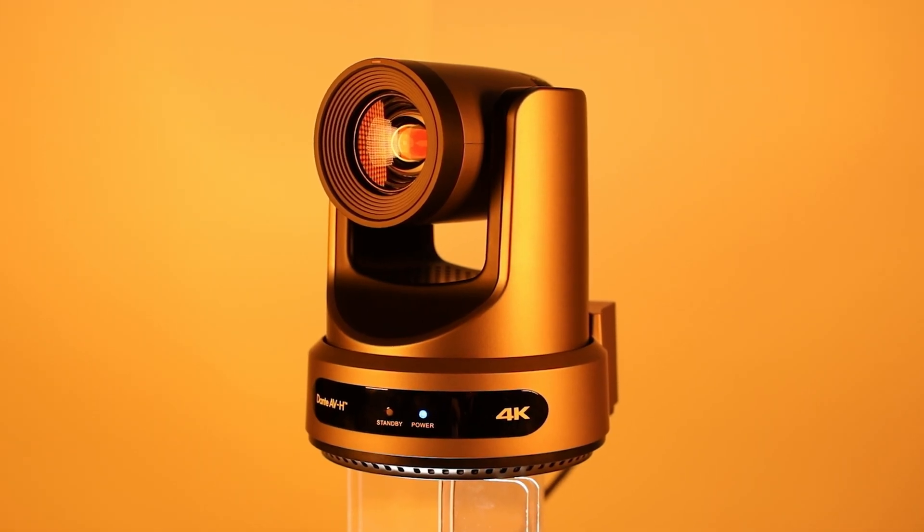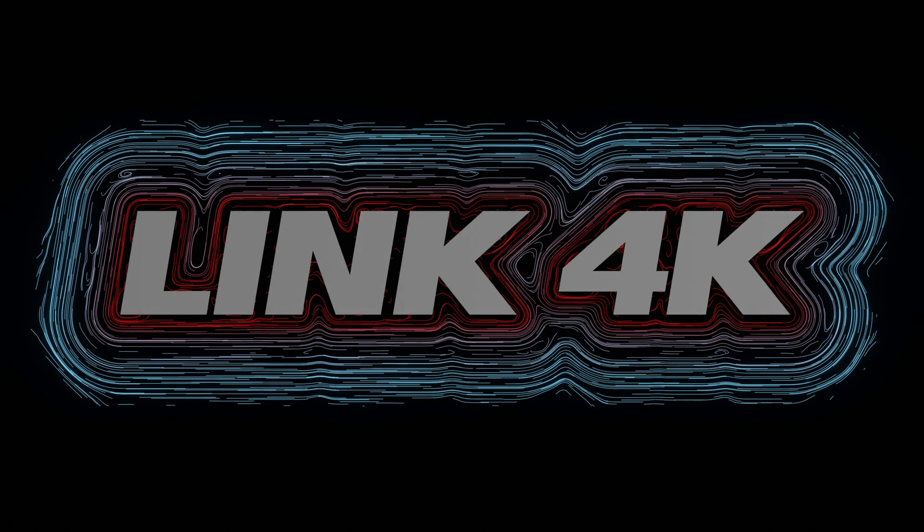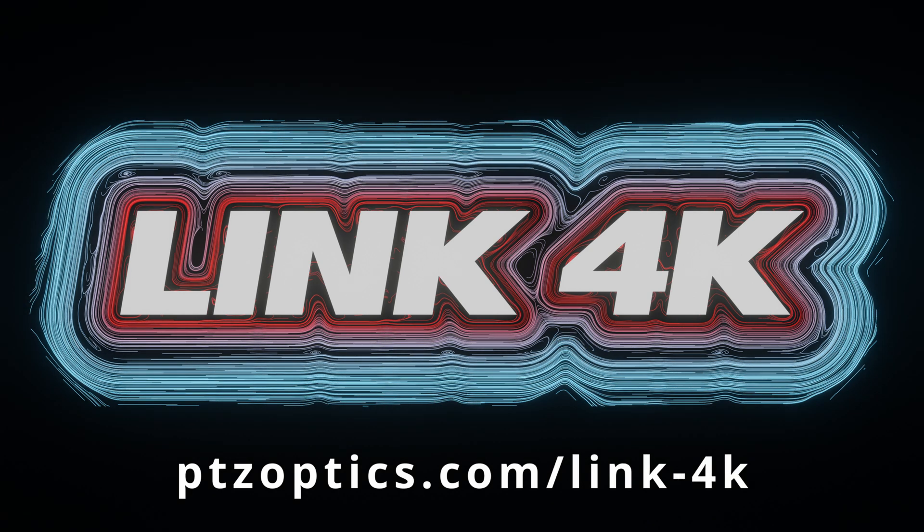Now available from any of our trusted resellers, the latest in PTZ camera technology is finally here. For more information on camera features and where to buy, visit ptcoptics.com/link-4K.